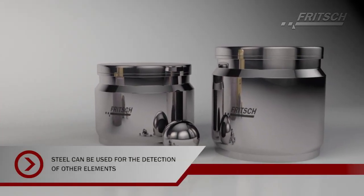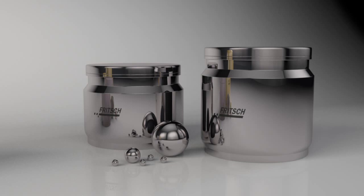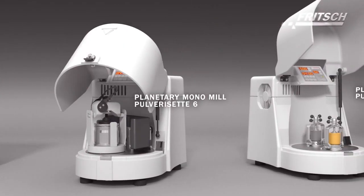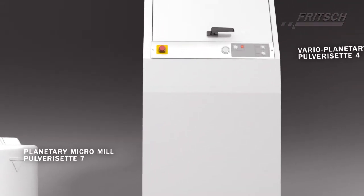If you would like to analyse other elements, like for example calcium, grinding parts made of steel can be used instead. Choose the perfect Planetary Ball Mill Classic Line with accessories according to your needs, depending on the sample quantity, number of samples and analysis.